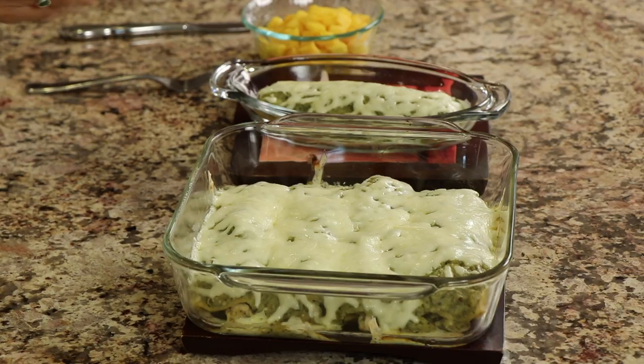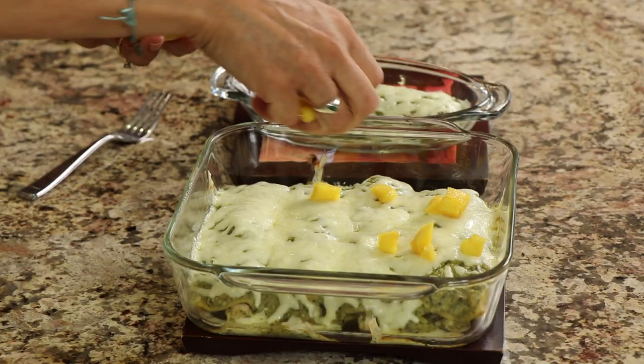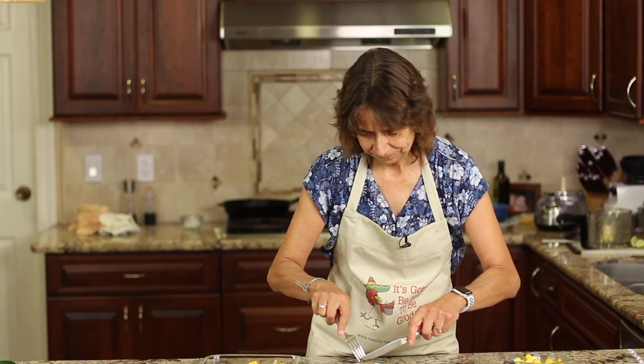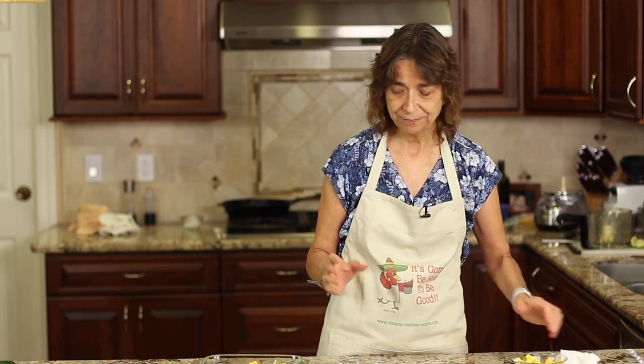These are hot out of the oven, nice and bubbly — make sure that cheese is melted all the way around. Now it's time to add a little bit of the mango on top. It's a nice unexpected addition that goes really well with this dish. Just drop a few pieces on so you get some in every bite. I also made a separate individual dish just for me. That is absolutely delicious. The sauce obviously makes it — it's a little bit tangy with that brightness from the lime juice and a little creaminess. I love the addition of the mango; it brightens it up with a little sweetness that goes really nicely with the heat.